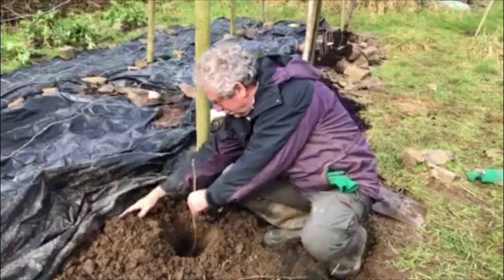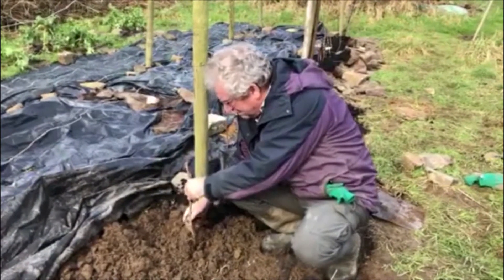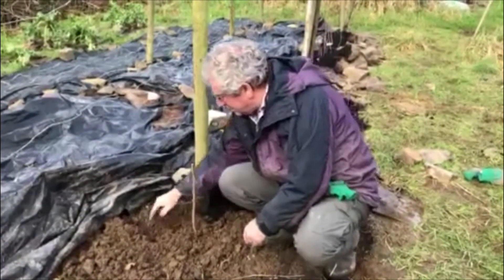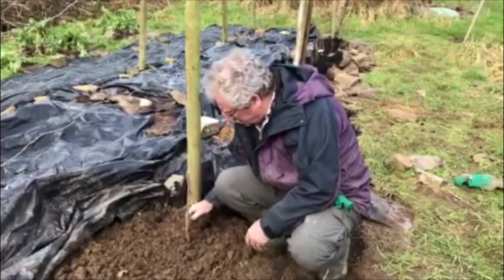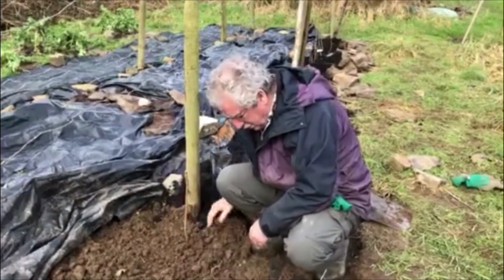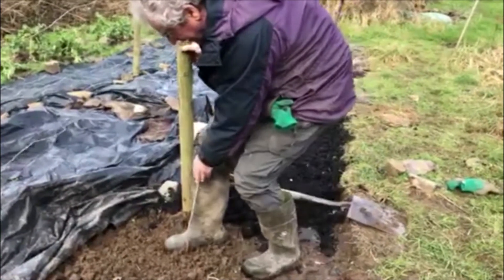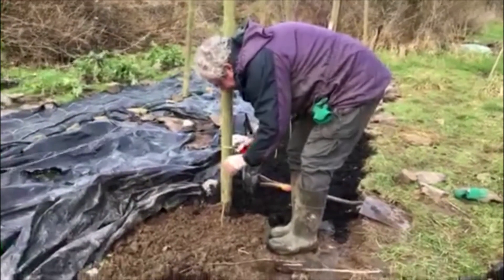The activated biochar and mycorrhizal root support will give fungal support straight away to the roots of the plant and massively multiply the root run. Mycorrhizal fungi are very good at extracting essential trace elements and minerals from the soil that are not available to the normal roots of the plant.